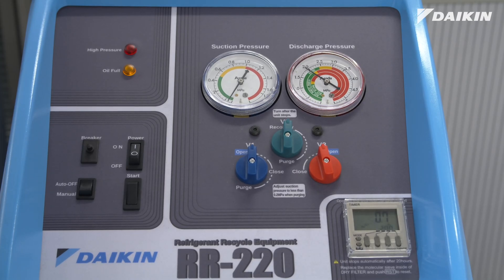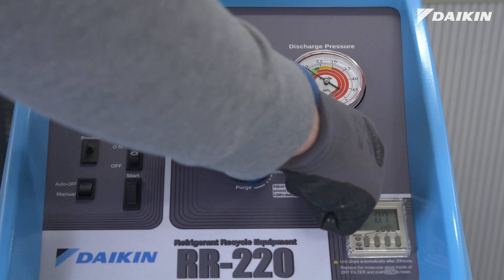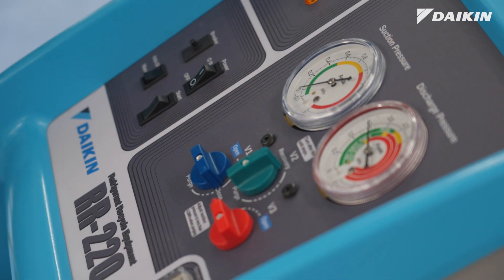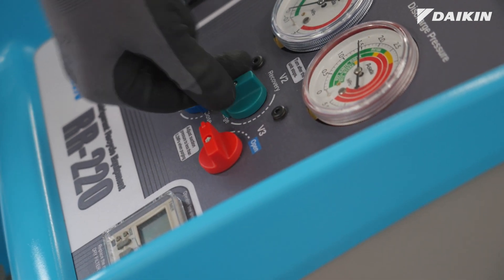The unit stops when the recovery cycle is complete. Close the valves and turn the unit to off. Now we purge the remaining refrigerant from the unit. While the unit is off, turn the switch to purge.